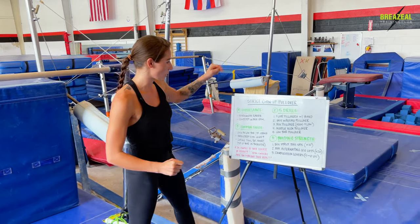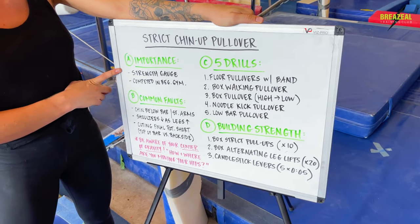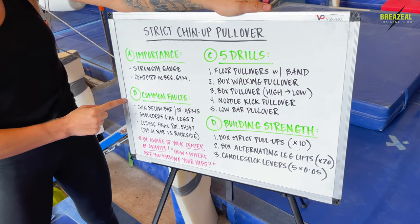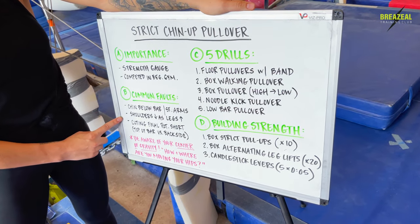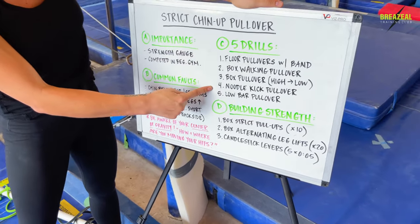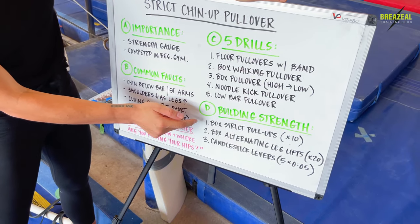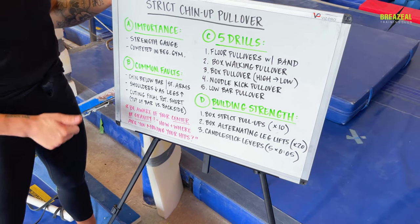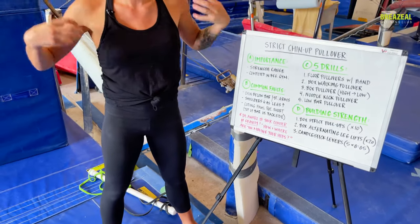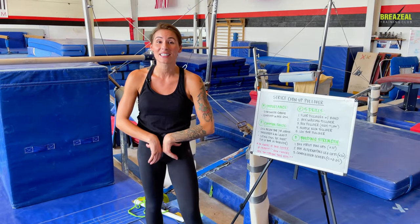Let's overview the topics we're going to talk about in class. We're going to discuss the importance of why you definitely want to learn the strict chin-up pullover in gymnastics. Then we'll go into the most common faults I see with gymnasts. We've got five drills you can use in your practice to help improve your performance, and last but not least, some exercises to build strength in the lats, biceps, pulling muscles, core, and hip flexors specifically.